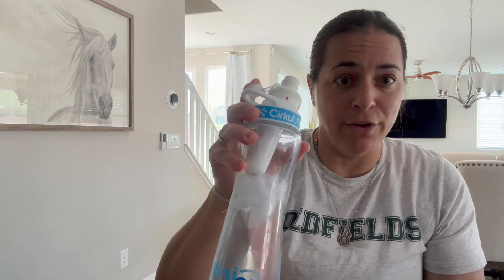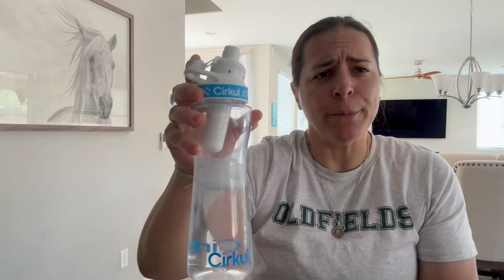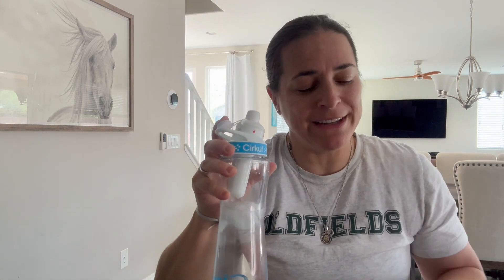I love the Fruit Punch flavor — it's so good. I very highly recommend, and I hope you enjoy.